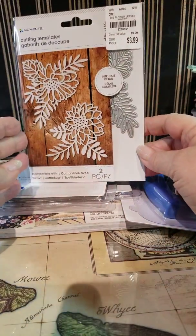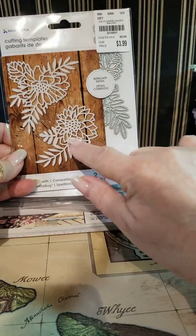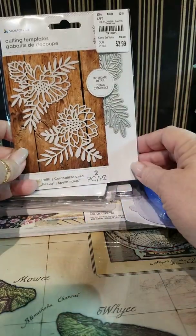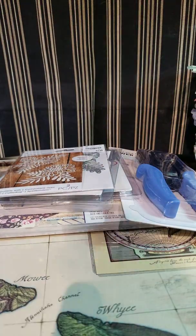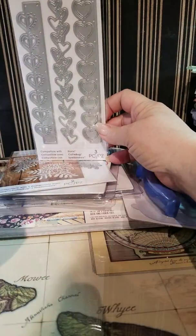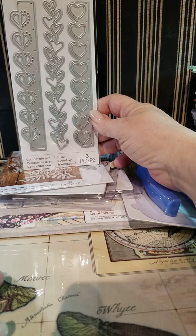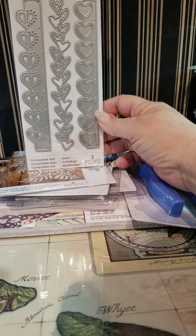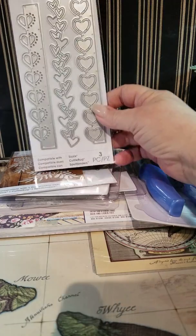This is a new die that I haven't seen — it's really fun. I thought it would be holiday, or it looks like maybe a flower in the center. I thought at first it was a pine cone, but it looks kind of like branches. I like it, so I picked that up for $3.99. And jumping ahead a little bit to Valentine's Day — I saw this heart border die, and I love doing edges on cards and borders. You could even use it for a belly band on a journal. It was $3.99.